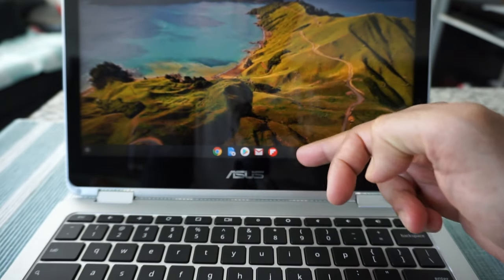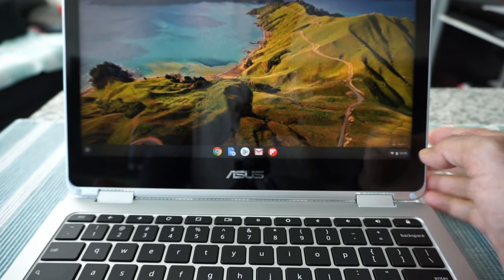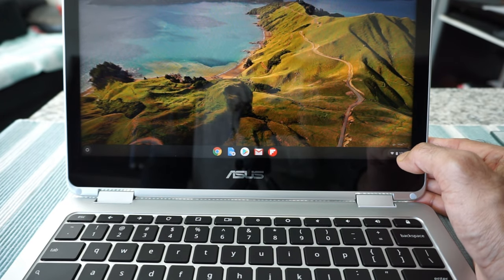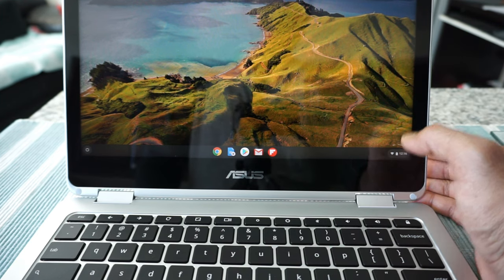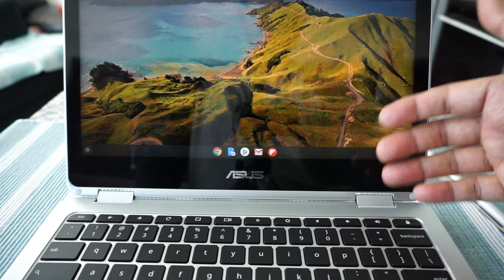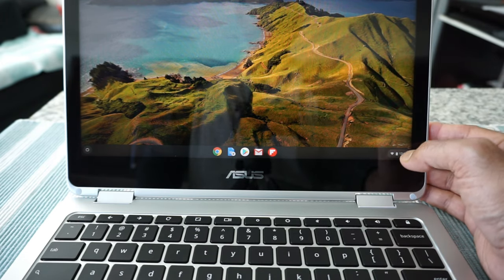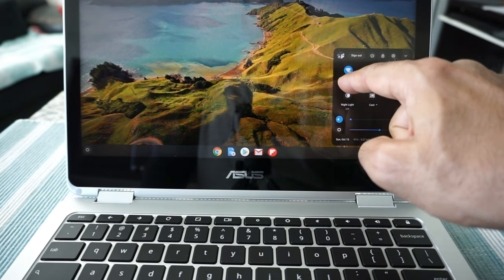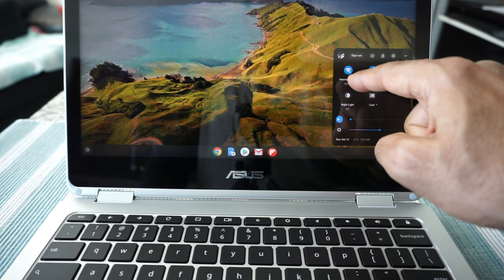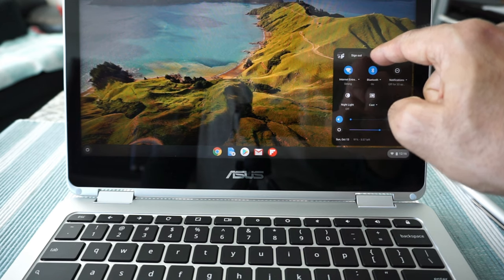Right now I have about five items on the shelf, but you can put more items or remove items from here for easier access. On the lower right, you'll see a small section called the status tray, where you'll see the status of your Chromebook and get access to various features and settings. Just tap on it and you'll see buttons for Wi-Fi, Bluetooth, sign out, and the power button.